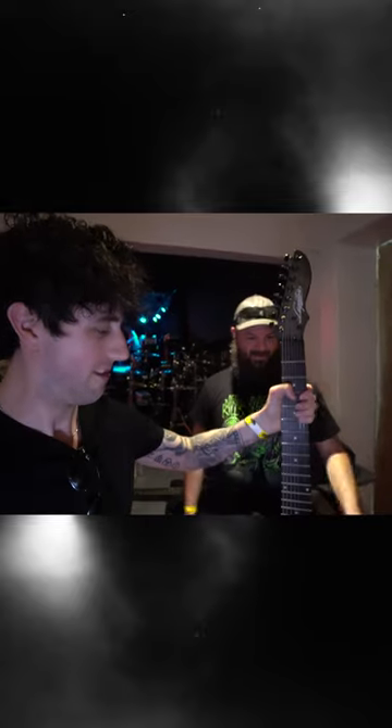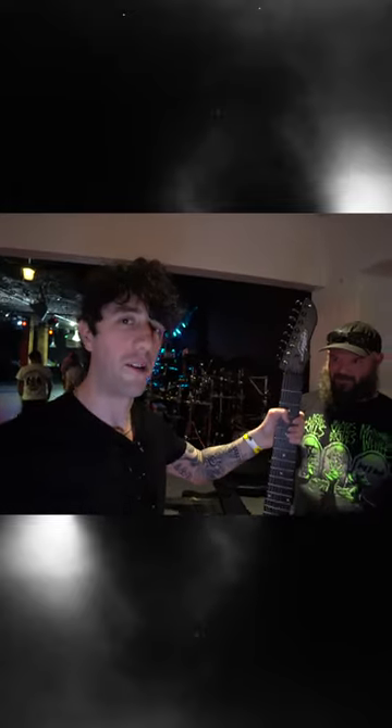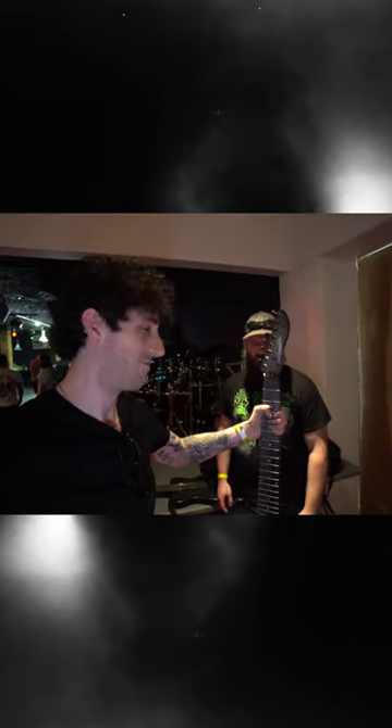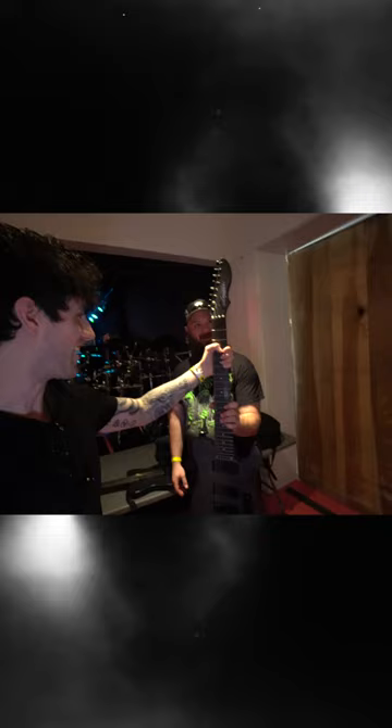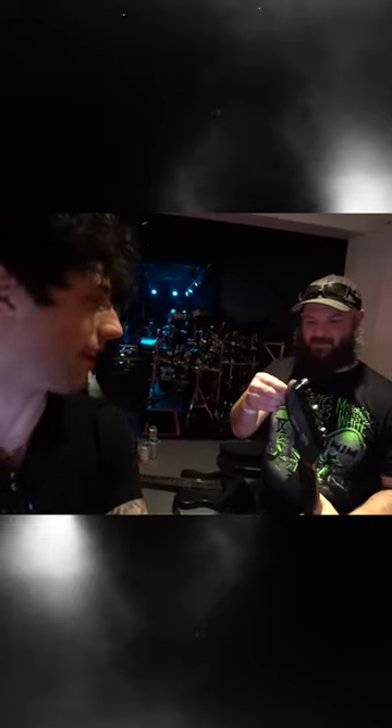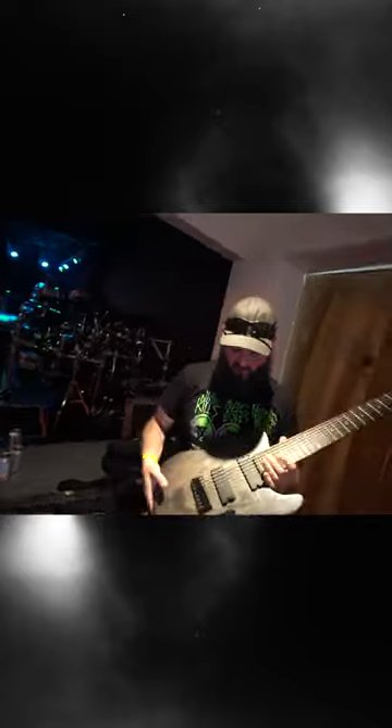Wow. It feels like it weighs like 30 pounds. Actually, the heavier the guitar, the heavier the tone — that's what they say. Yeah, it is surprisingly really heavy. It's a chunker for sure.